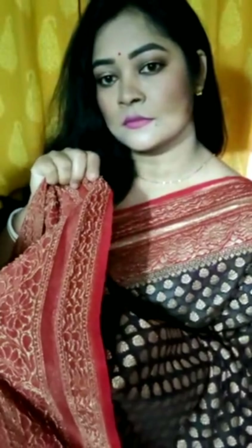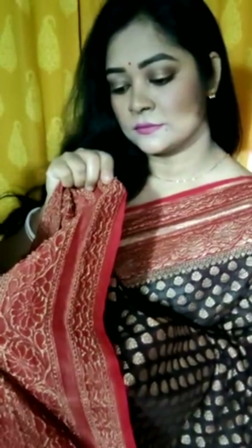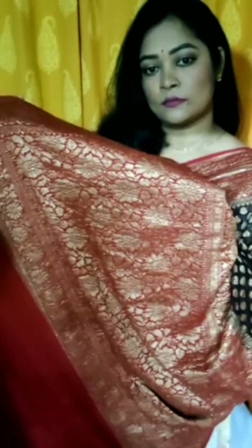You can just see the shine. The back work — what a neat way this has been finished. Yeh bohot neat tarike se finish kiya gaya hai. All over the body you will get this booti. This is the archal portion — you can just see the work, very neat and clean. This is pure Khaddi Georgette Banarasi.